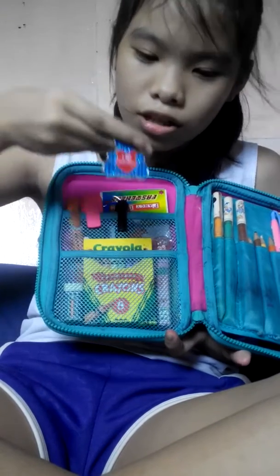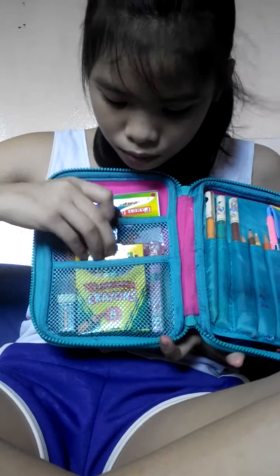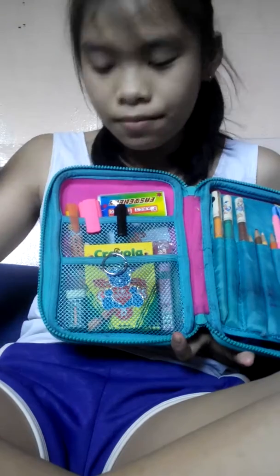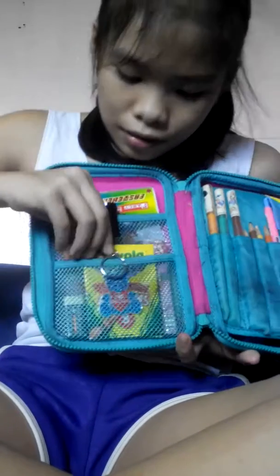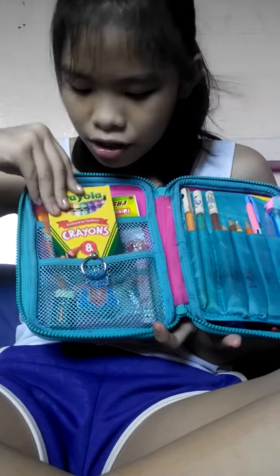It's lighting, and it's a teddy bear. It says, 'I love Chicago.' Sorry if my hair is a little messy, and I have my crayons here.